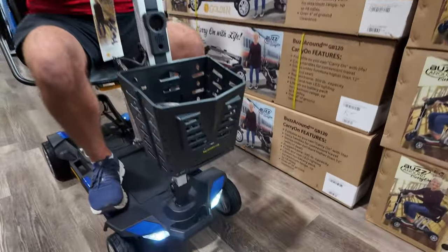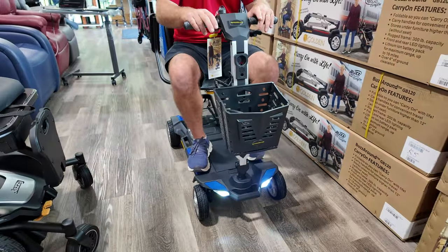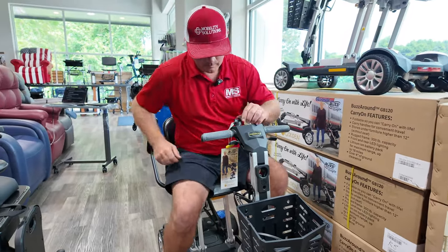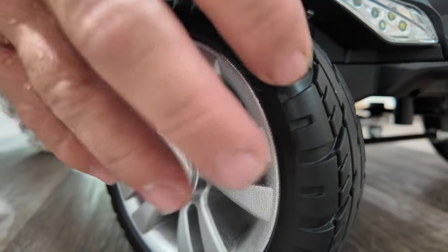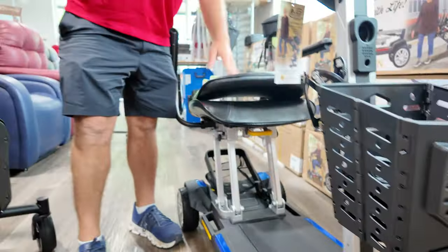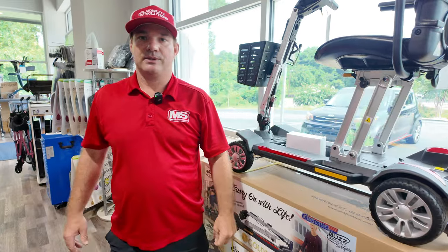If you need the throttle switched from right hand to left hand, just let me know before I ship it and I'll flip it over so the controls are on the left side. Right now it's set up for right-handed use, but you can still use it with one hand. These tires are rubber — they're nice, they're not going to mark up your floor, and they're going to last a long time. Check out the specs. If you have questions, call us at 803-926-2224 or visit us online at carryonusa.com.